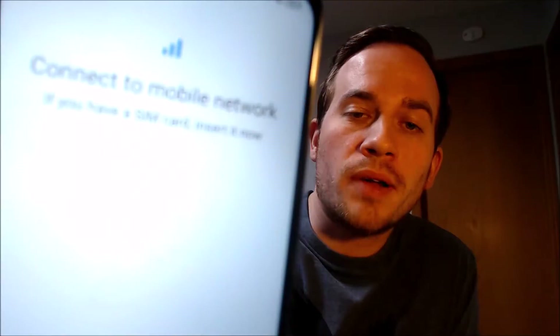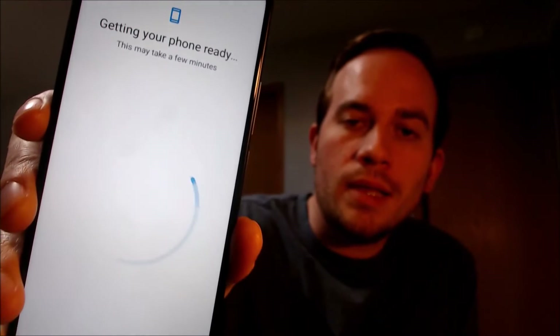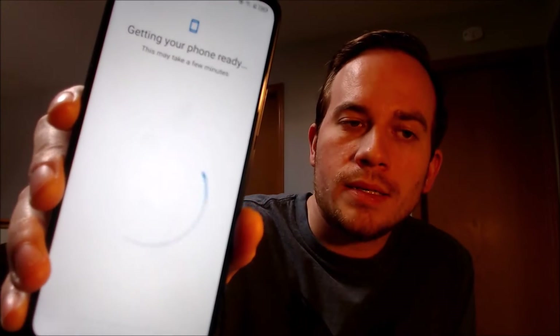It's going to first bring us here to connecting to a mobile network, which we're just going to skip because we don't need that. And then it says 'getting ready,' so we're just going to sit here and wait while it does its thing.